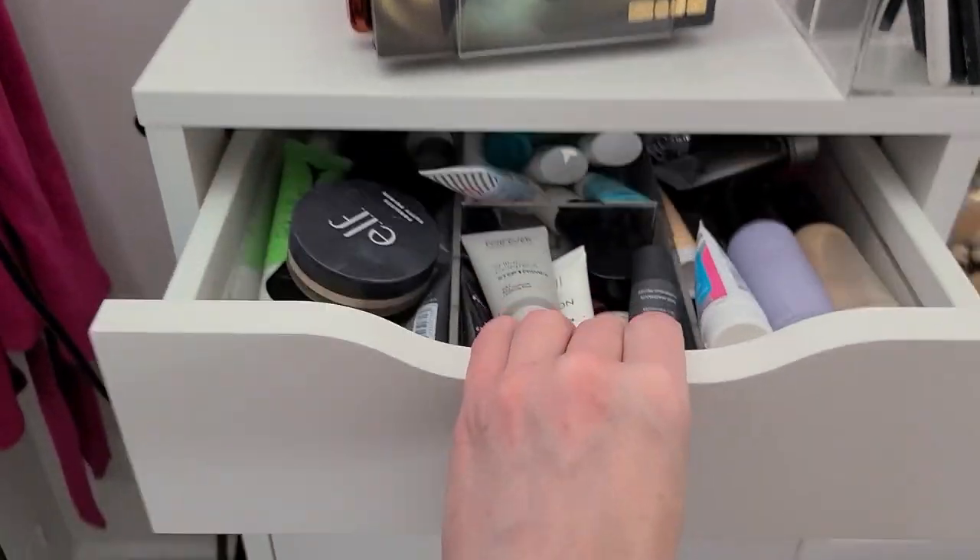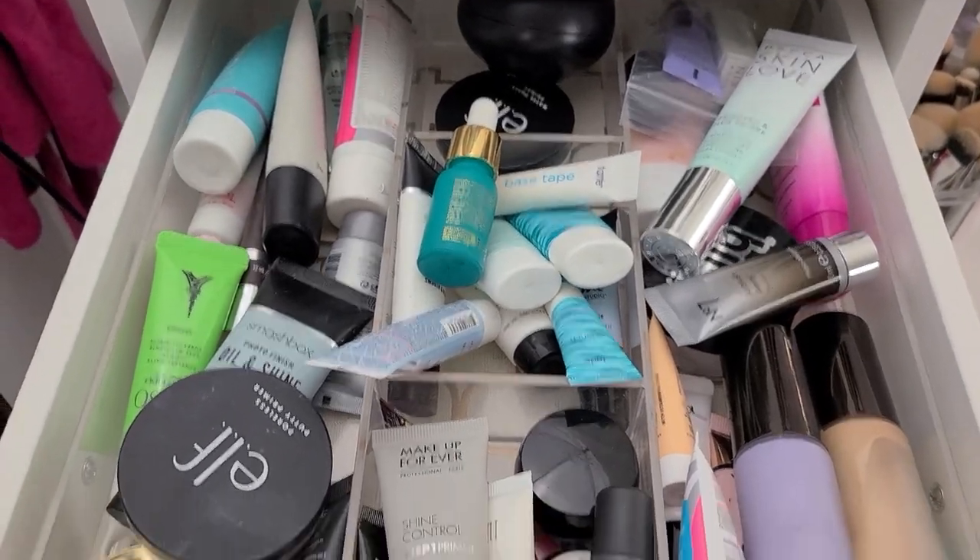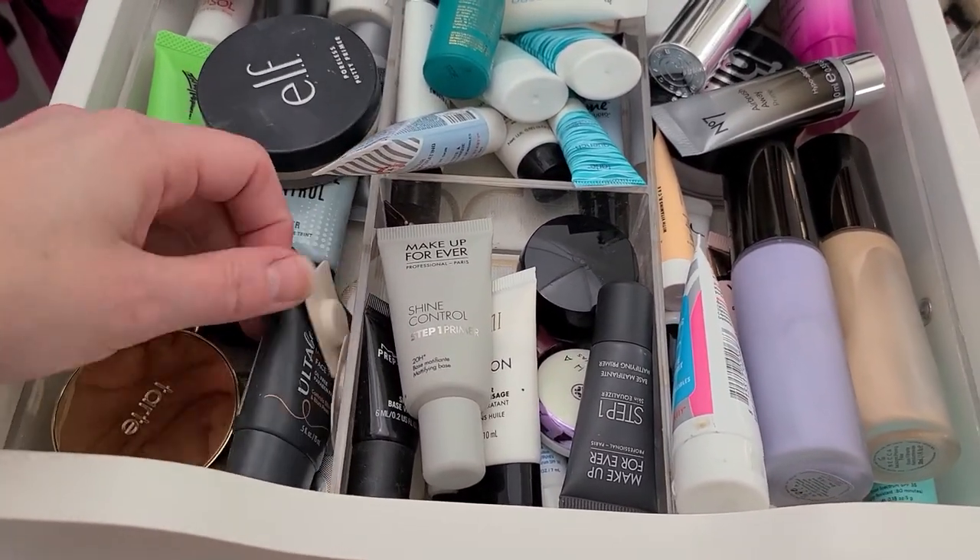Okay, let's kick it off. We're going to start decluttering these primers because I just really want to get rid of some stuff I'm not using. So let's just do it.